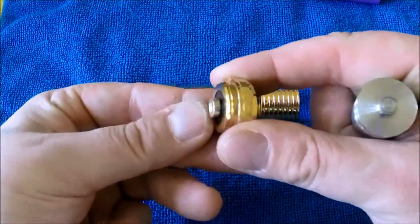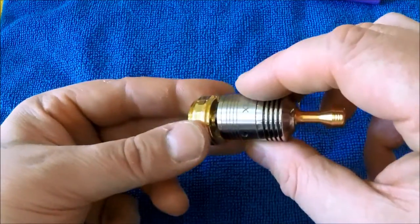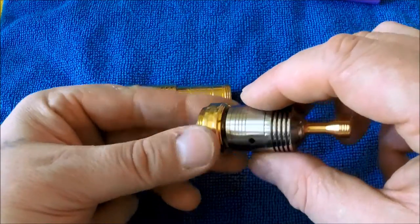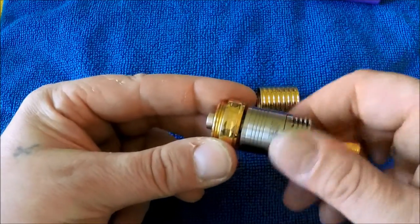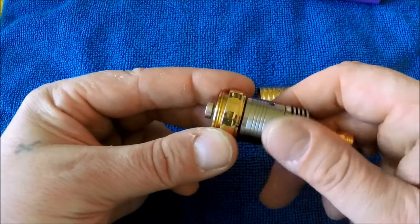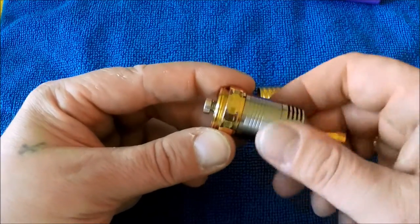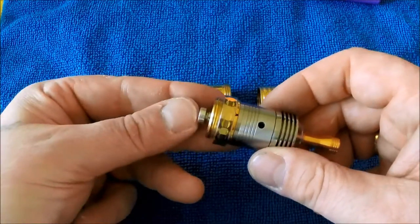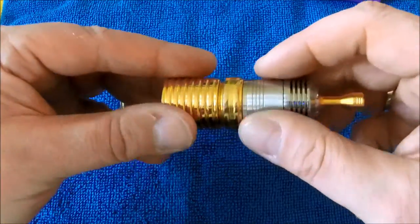When setting this up, I push the floating pin all the way in. When you're swapping atomizers out, get your atomizer on there and it's going to start to push that pin back to where it wants to be — you can see it pushing out ever so slightly.